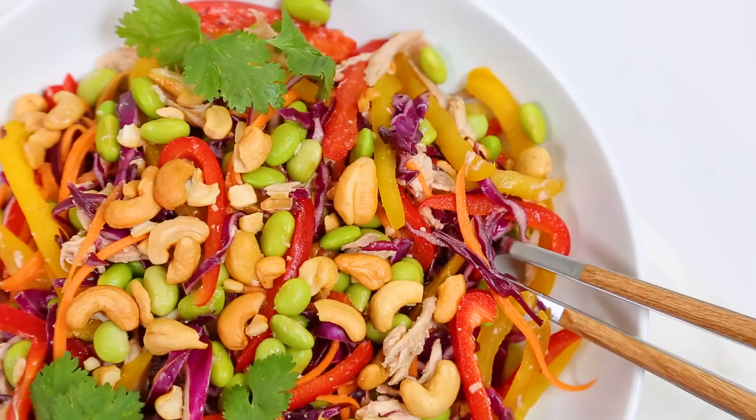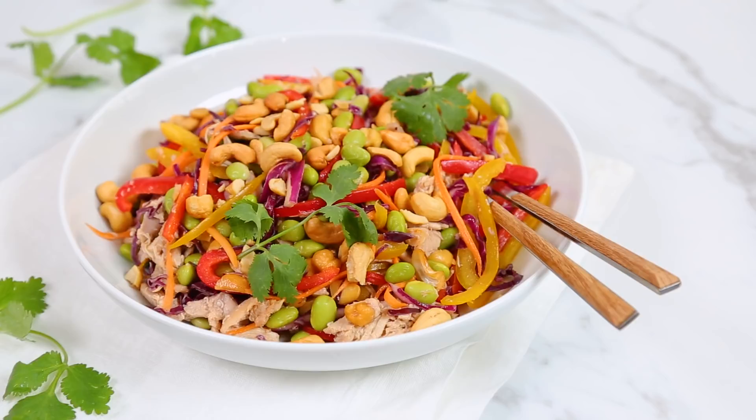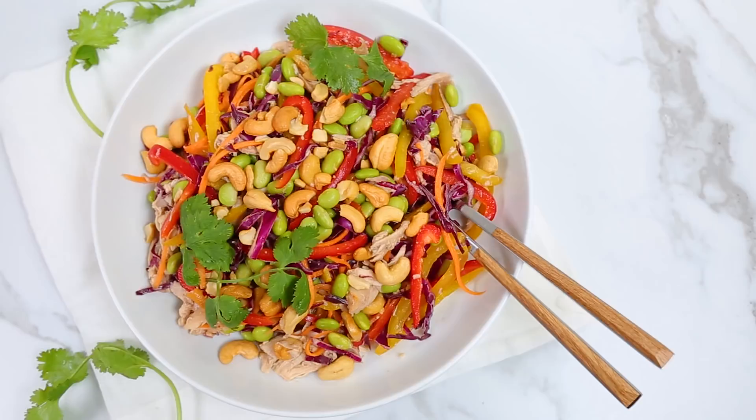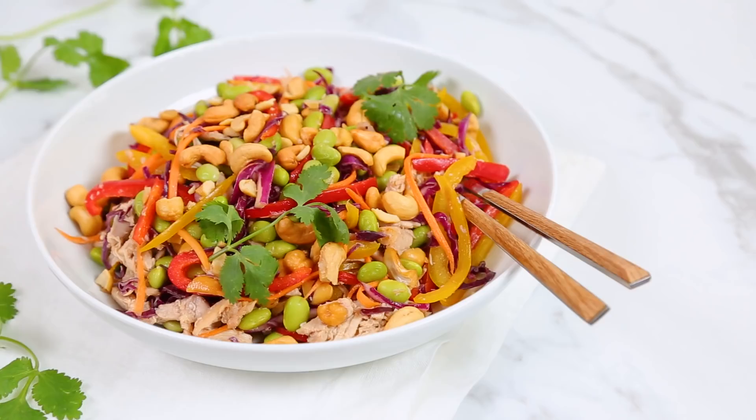You know that concept of eating the rainbow? This is exactly the kind of dish they were talking about. All of the amazing flavors in this salad are sure to cashew off guard! I'll also mention that this makes an incredible lunch the next day — you can either eat it all on its own, or load it into a wrap, roll it up, and have it on the go.